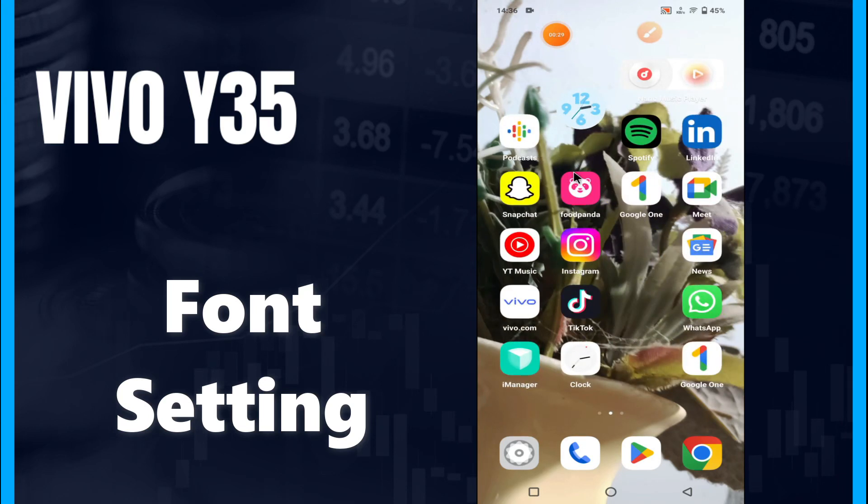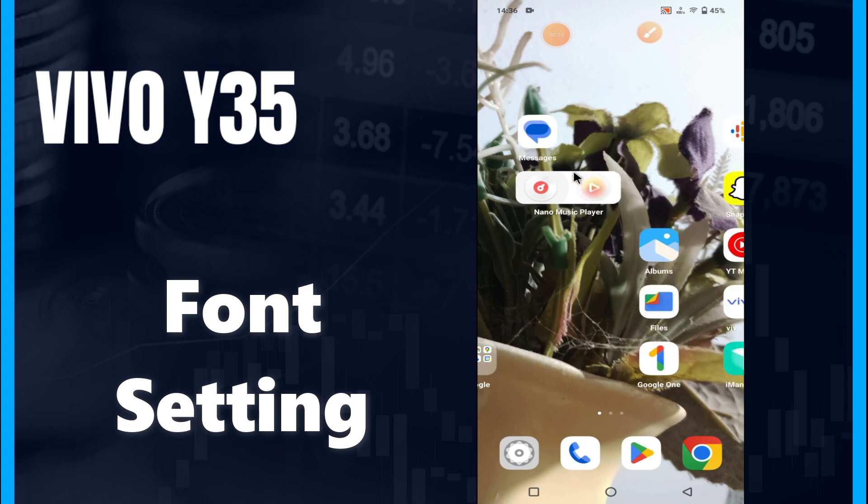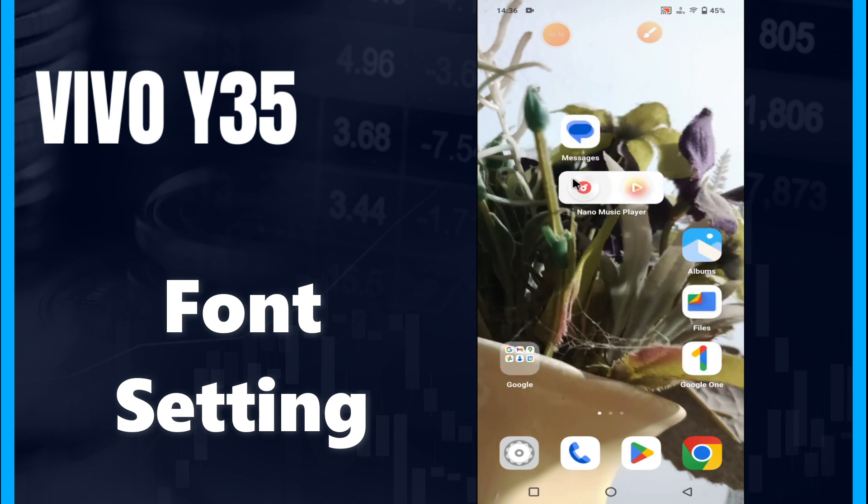Hey guys, hope you are fine. Welcome to my YouTube channel. In today's video, I'll be talking about the font settings — how to change font size and style in your device, Vivo Y35 Plus.